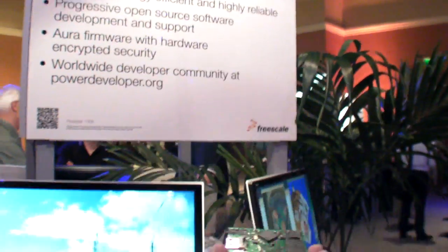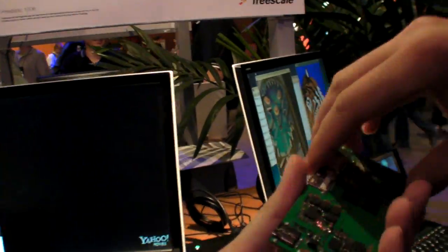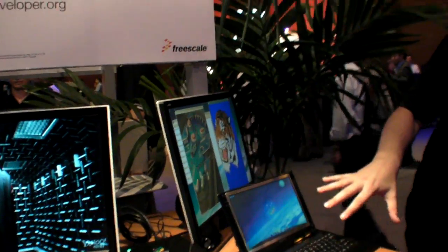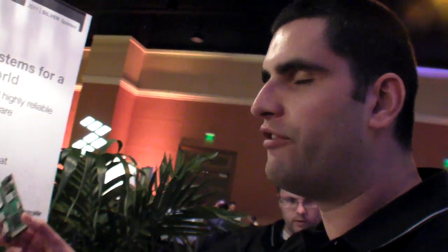When you talk about this software, how much work is there to make it work on the new board? It's already running. Everything we've been doing over the past year on software optimization for IMX51 is directly usable on IMX53. I wouldn't be surprised if this is the fastest 1080p decoding board with a physical IMX53 right now.